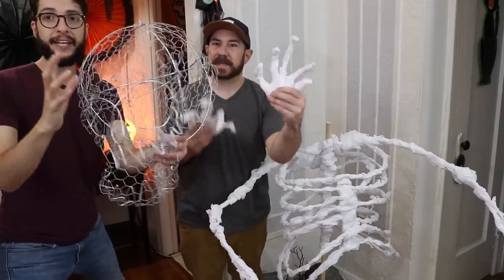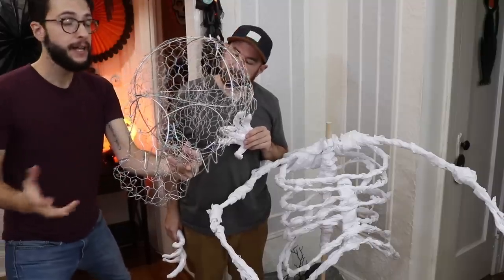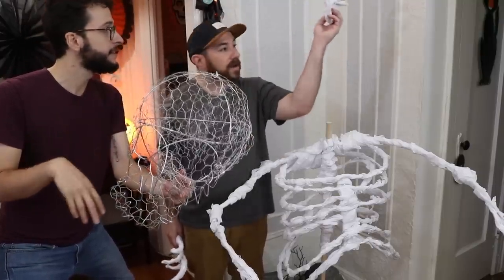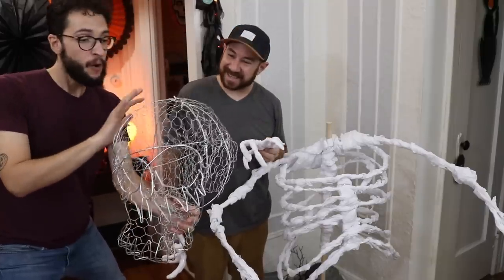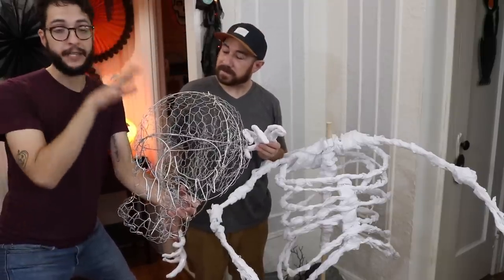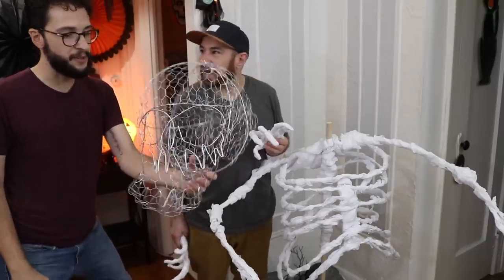It was basically me just trying to figure out how the wire would manipulate well. I really don't have a lot of tips — it took a lot of time and I do have a lot of cuts on my hand, all over. Now we're just going to decoupage this with a little bit of cheesecloth and some Mod Podge, and then layer on some tissue paper, kind of rip it up, make it all nasty.